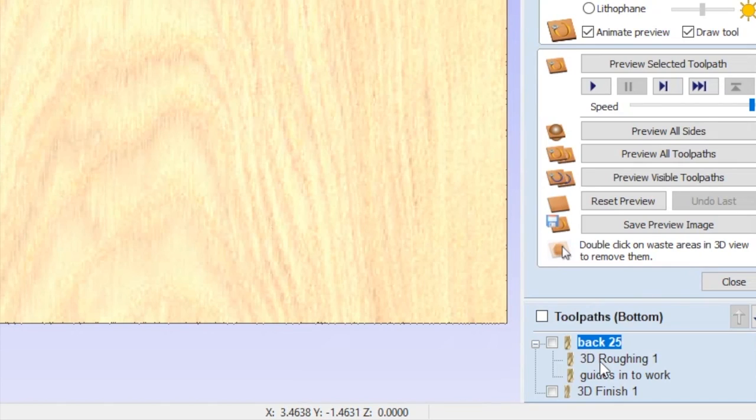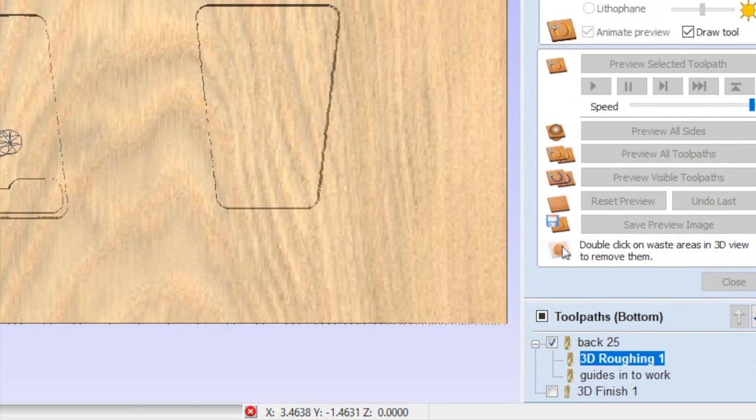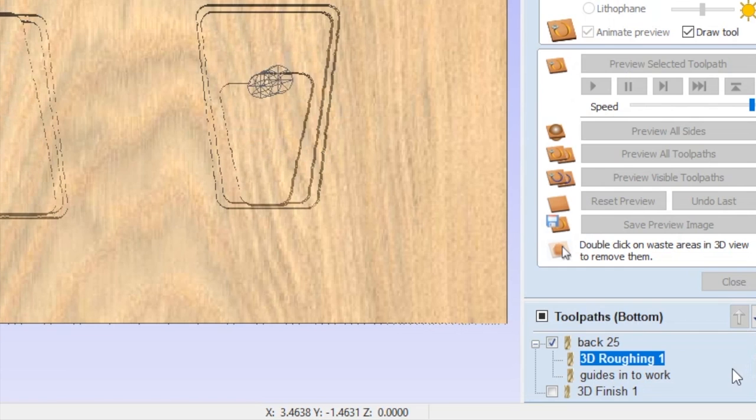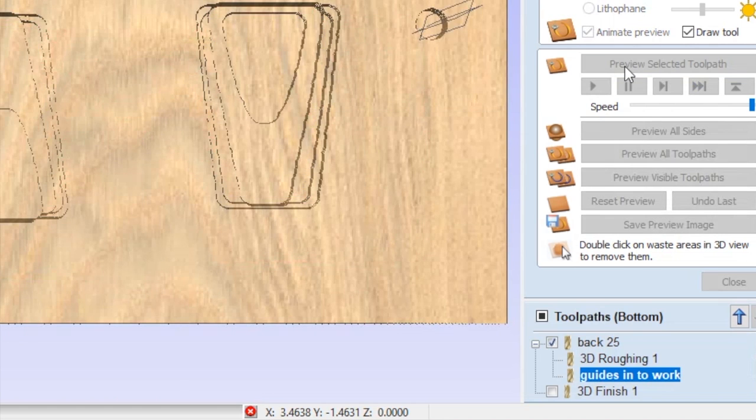Quick sidebar - another astounding new feature in version 10 is the way it now merges toolpaths. You can see it's done differently where the original toolpaths get put together in a group, so now when I want to go and recalculate all my toolpaths I don't have to delete my merge toolpath and then re-merge them - it just figures it all out. It's awesome.